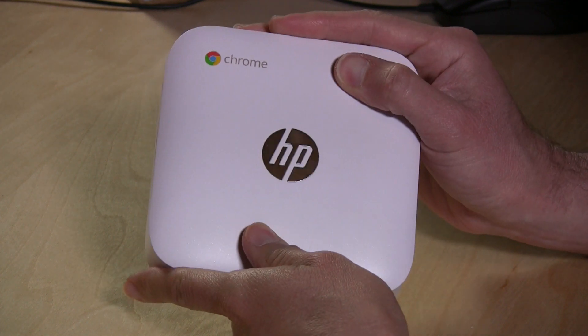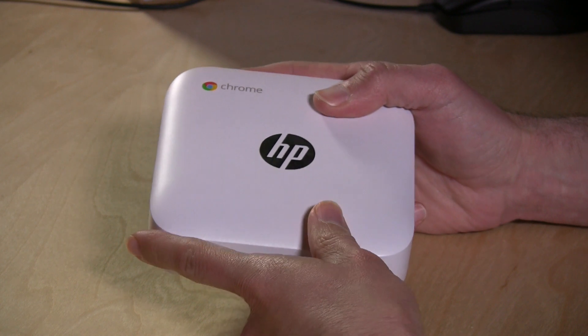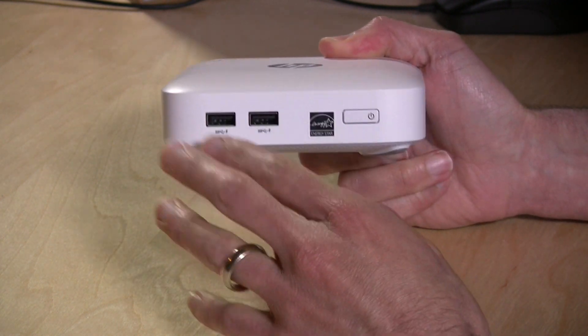Specification-wise, it is identical to the ASUS in almost every way. It has the same Intel processor — a 2955U Celeron — two gigabytes of onboard RAM, and 16 gigabytes of solid state storage. Pretty much identical to the ASUS.